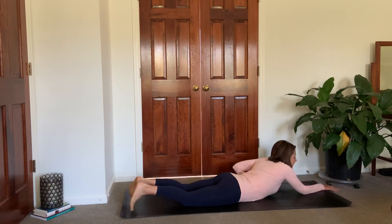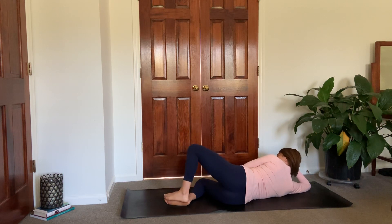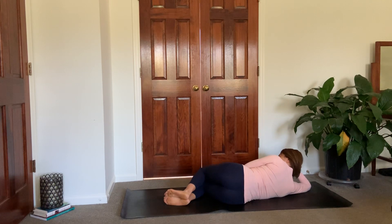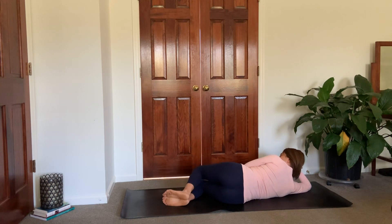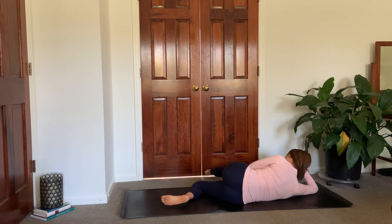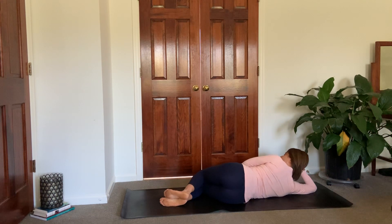Roll over onto your right side. Bend those knees, bring them together, seal those feet together. And then open up the knees for your clamshells — lift them, lower them. Just squeeze them open, squeeze them closed, engaging your muscles. Feeling alive, getting that blood pumping. A couple more. And then bring that knee in towards your chest, straighten out the leg, bring it down onto the floor. Pull those toes towards your head, feeling a really good stretch through the back of your leg. Sending that breath into the back of your leg.